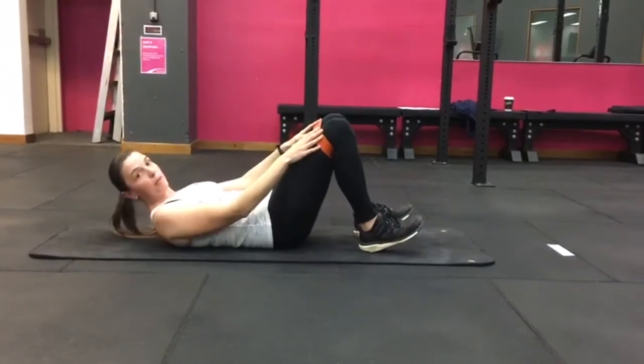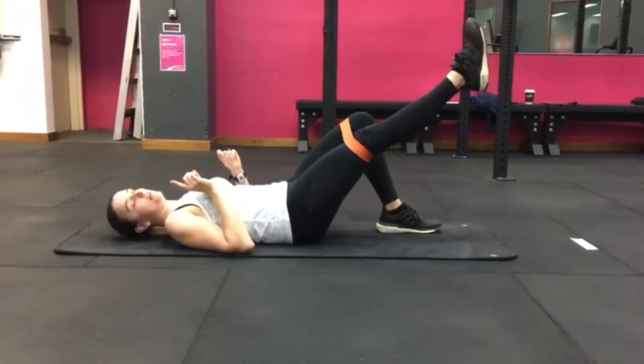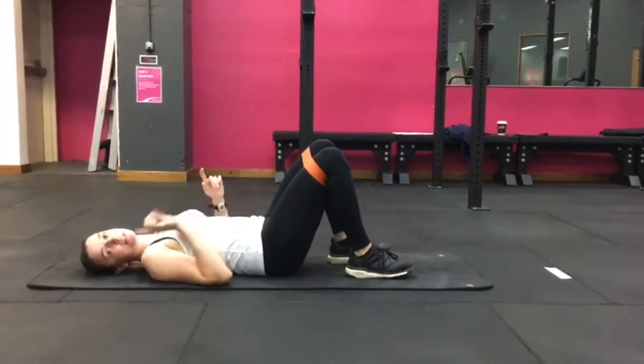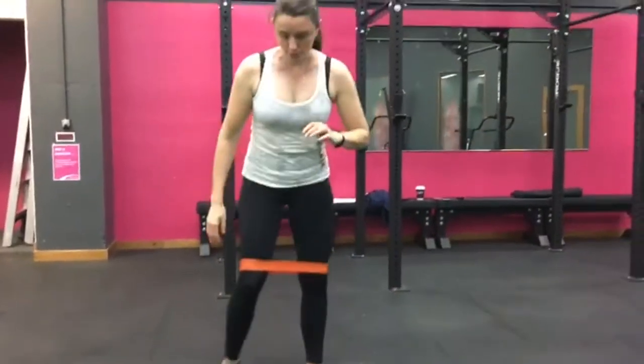If you don't have the band on, you can still do this exercise. If you need to make it harder, you can put one leg out, squeeze up, come on back down, and swap. Keep doing that for thirty seconds. That's your glute bridge, then you'll come up into crab walk.